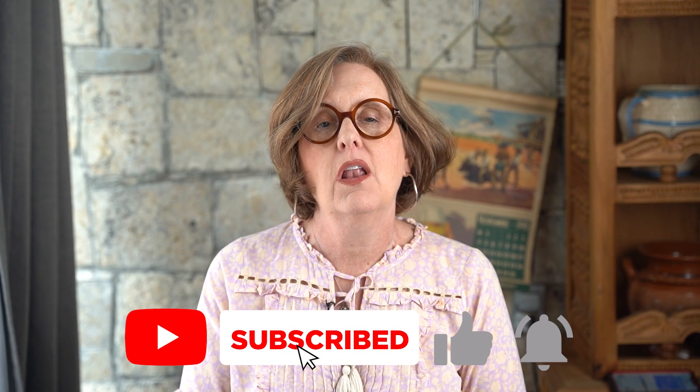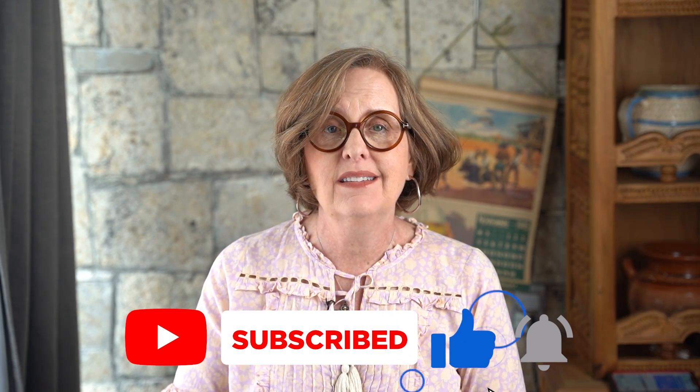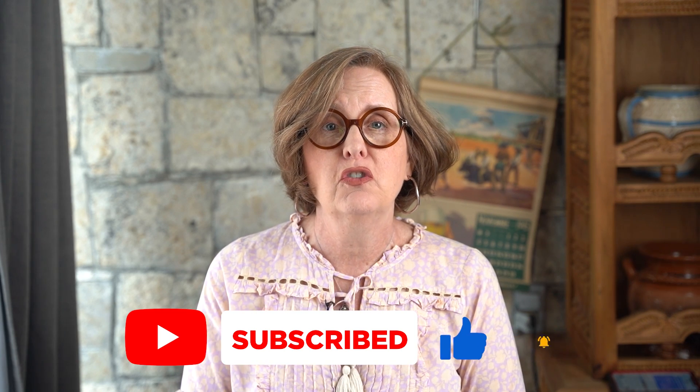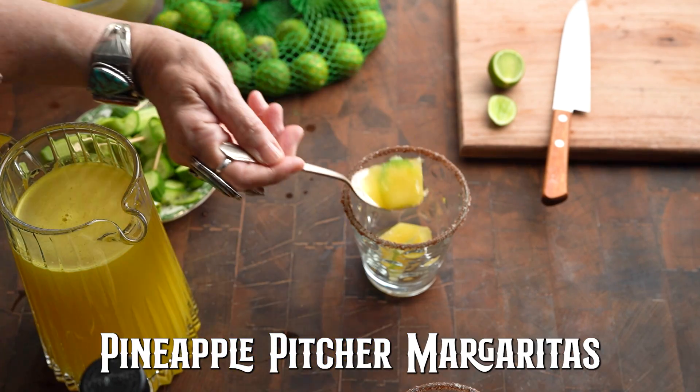Hey y'all, I'm Melissa Guerra — I am the Kitchen Wrangler. Don't forget to hit that subscribe button. I've got all of the best recipes from here in Texas and I just love sharing them with you, so make sure you subscribe to my channel. This week I am doing a pineapple pitcher margarita.